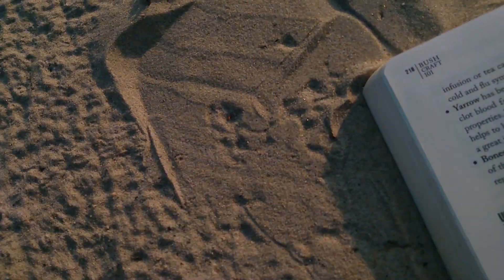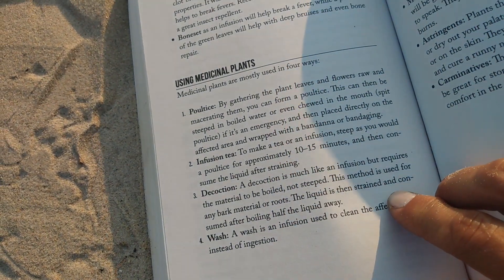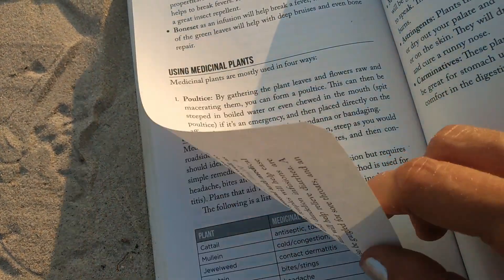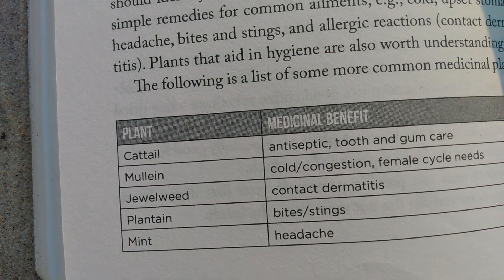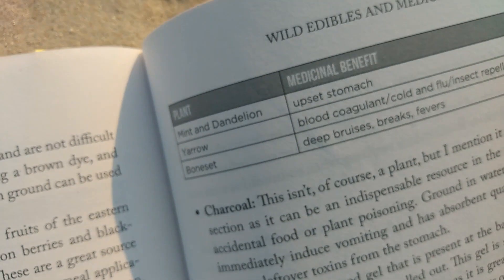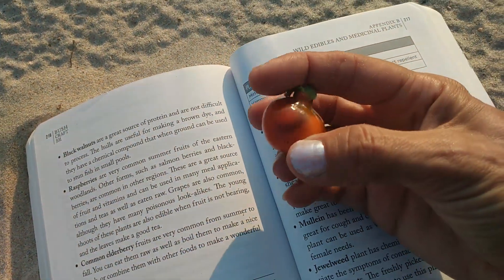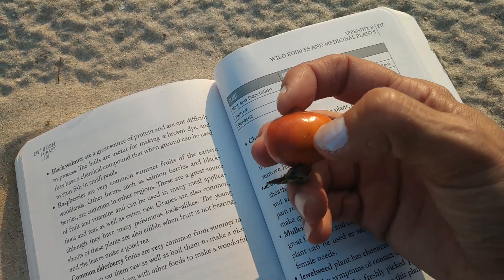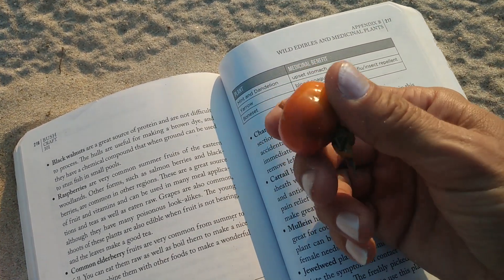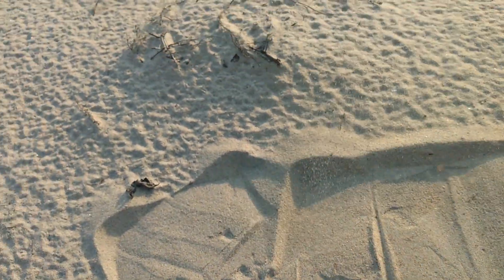The book is saying how medicinal plants have different uses — you can make concoctions, poultices, infusions, teas. It gives you a great list. Cattails are great too — I should do one sometime. Today we have the rose hip. You get enough of these, let them dry, and you pit out the inside — it's kind of like itchy hairs in there that you don't want.